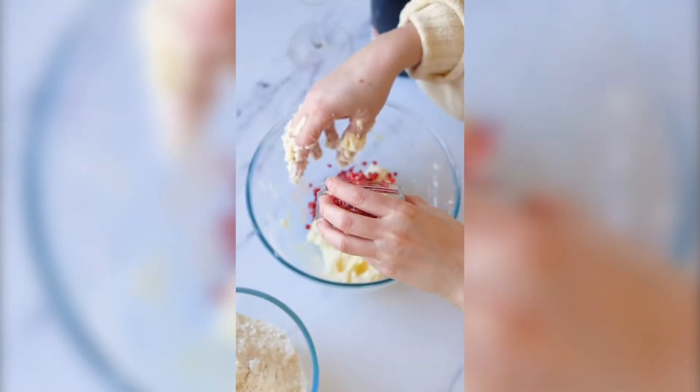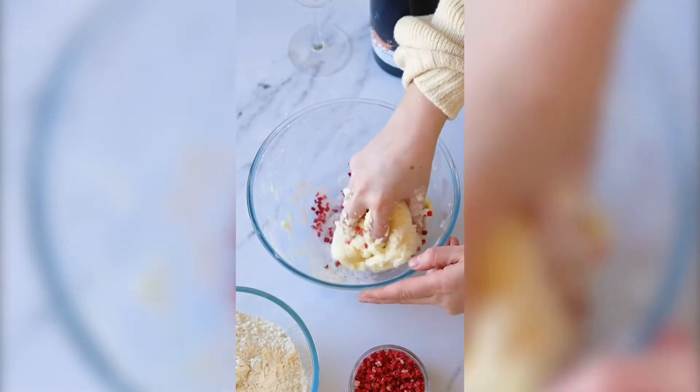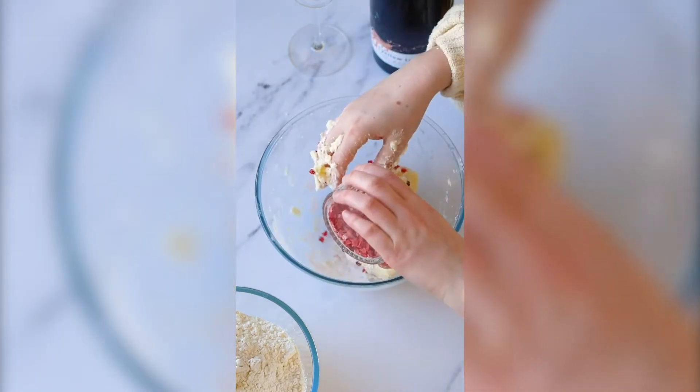We're then just gonna add the freeze-dried strawberry. The reason we're using this is because it's not gonna add any moisture to any of the other ingredients.